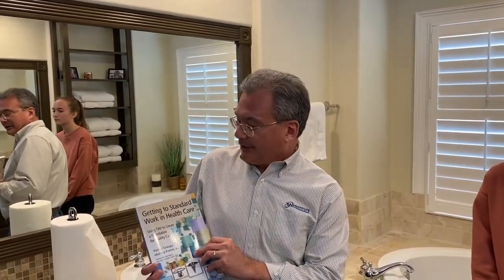Hello, my name is Patrick Graup. I'm the Senior Master Trainer at the TWI Institute and also the author of the book, Getting to Standard Work in Healthcare: Using TWI to Create a Foundation for Quality Care, which I wrote with Martha Puryear.